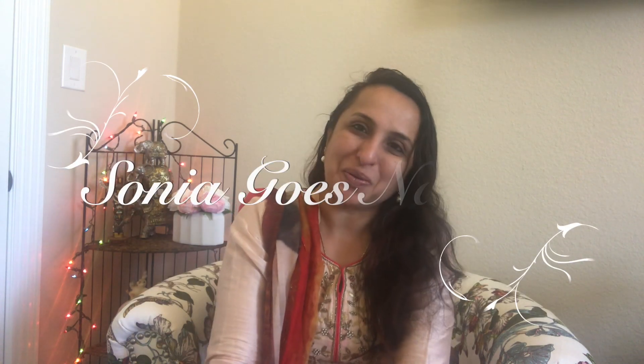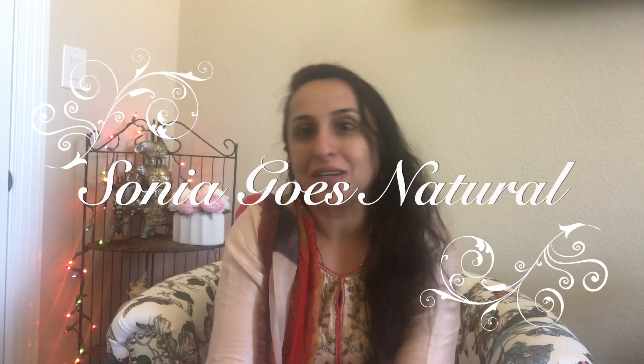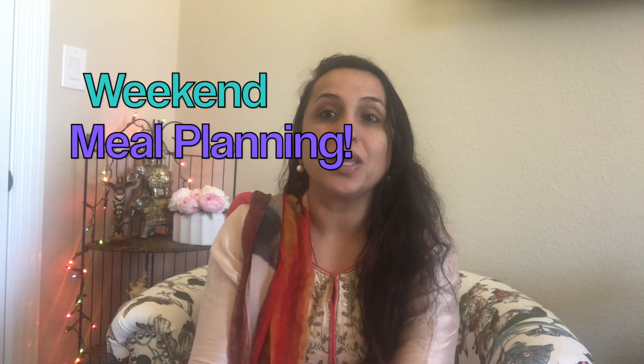Hey friends, welcome to Sonia Goes Natural. They say the problem well defined is half solved. So if we do meal planning during the weekend, the most cumbersome task of a lady gets solved. I have compiled a few tips and tricks here and there to help you smoothly glide through that cumbersome phase of a lady's life. So let's get started with the weekend meal planning.